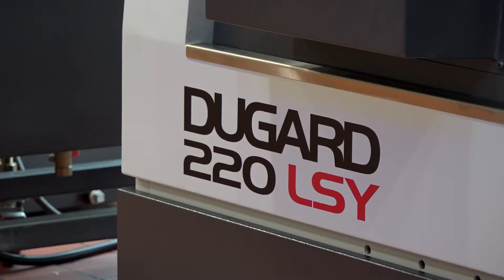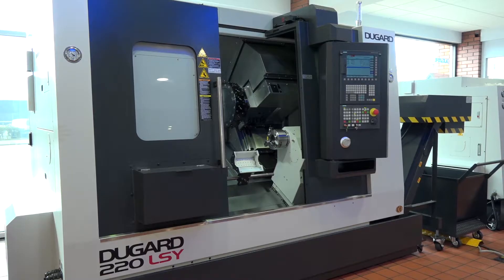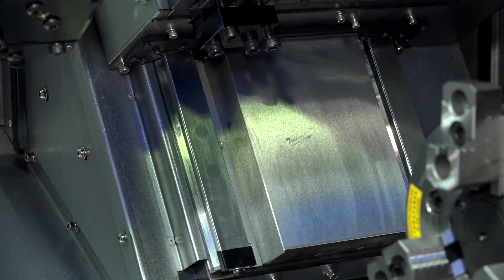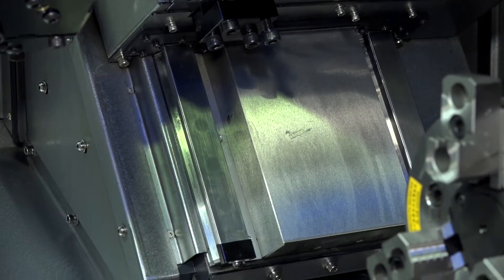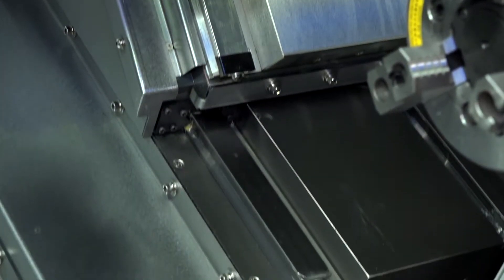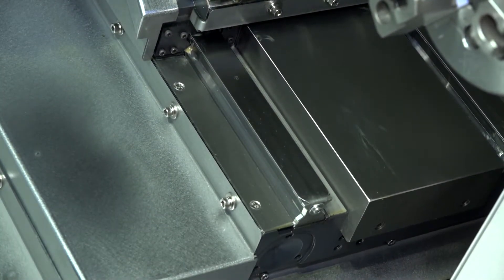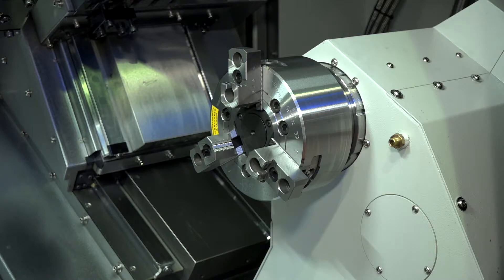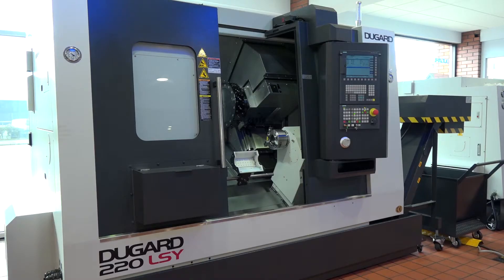This machine competes directly with a lot of — I wrote an article in our latest publication about Y-axis machines and the fact that there are a lot of them in the market today. It's a popular style, a popular model. People want to be able to do offset, off-centre milling, off-centre drilling, and hence the reason they've introduced this. It also has a sub-spindle and is very competitively priced — that's the angle with this machine.